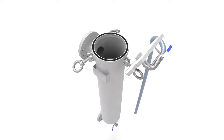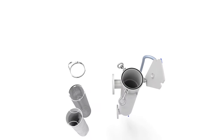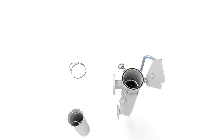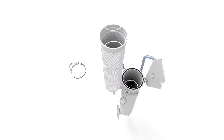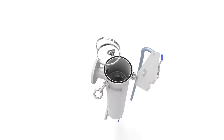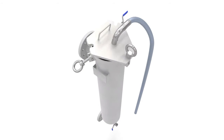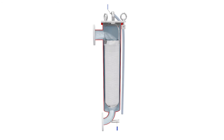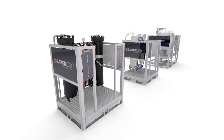Bag filters are constructed out of three components: the basket, which supports the bag to avoid rupture caused by weight and/or flow — the basket can also be used without the bag as a strainer; the bag itself, which is used for trapping particles in the liquid stream; and the vessel, which holds the basket and seals the bag after the lid is closed. The liquid is forced to go through the bag, trapping any pollutants within.